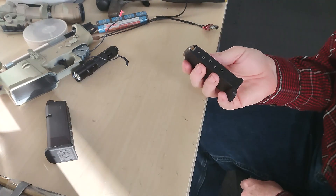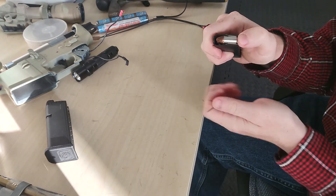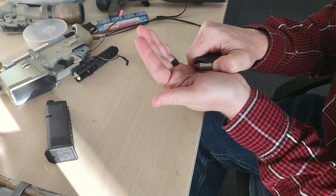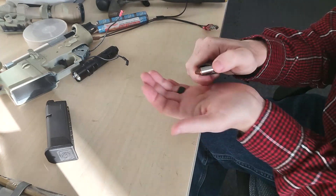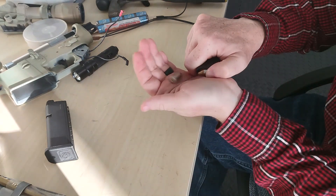If you need to unload a magazine, what you want to do is from the back of the cartridge, push forward with your thumb and just push it out. I pushed it halfway out there and the rest of the way, and it pops out.